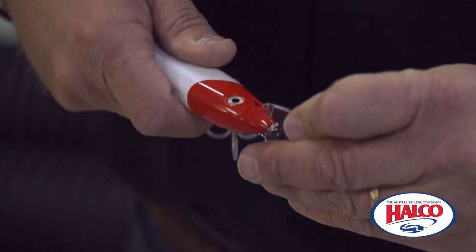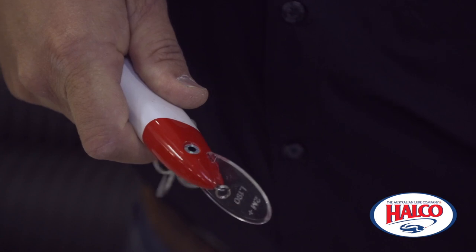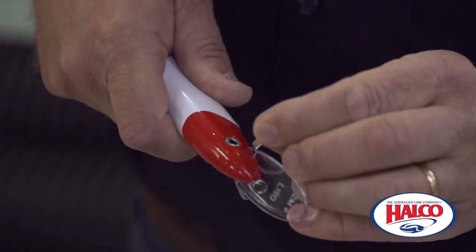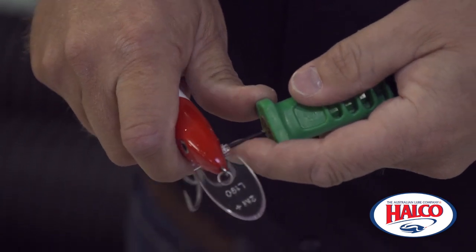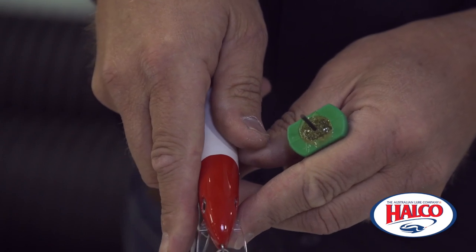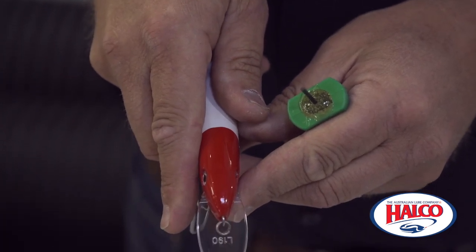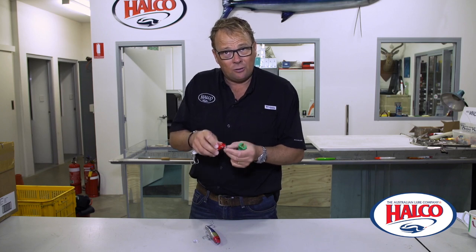Now when you push it into the next lure, you've got to push it in really hard. Just heard it click then. It's nice and firm, there's no gap at the back. I can put the bib in, I can put the key in, push the key sideways and make sure it's perfectly lined up on both sides and it's ready to go. It's as quick as that.